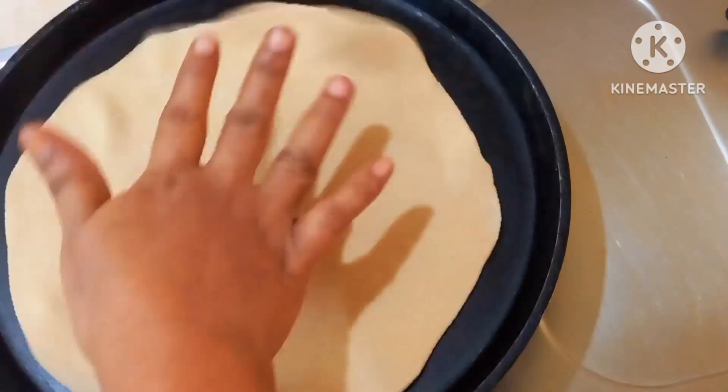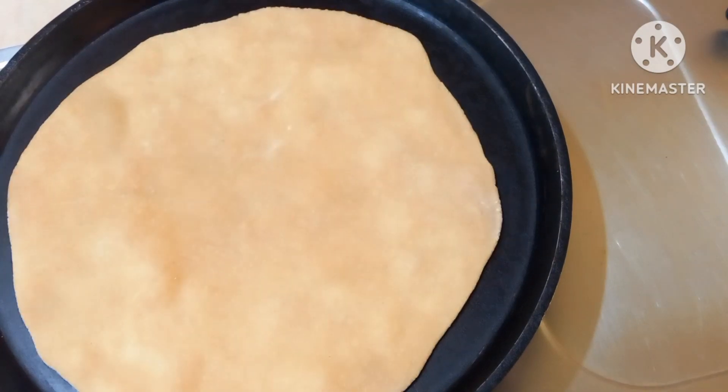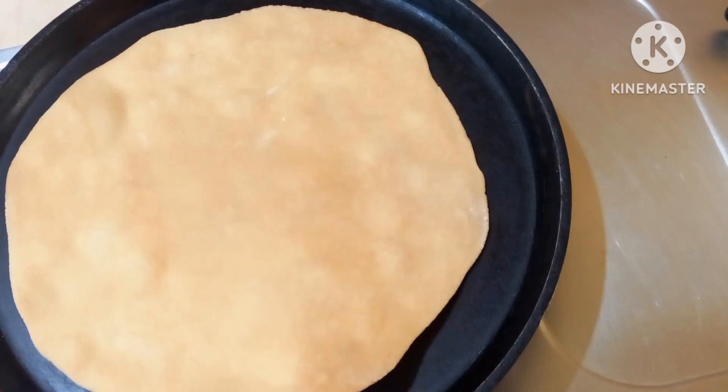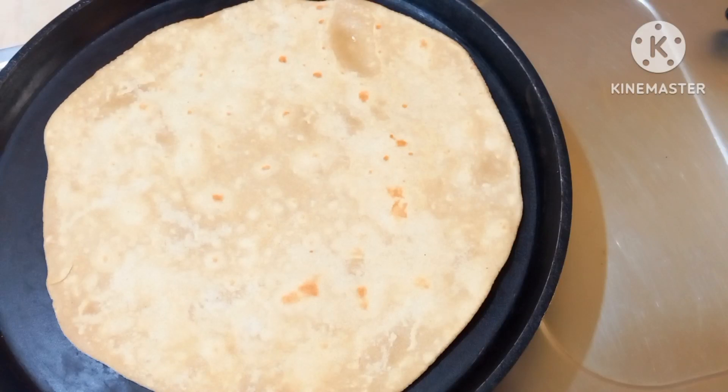The pan is very soft when we work in it. We use a pot with a lot of oil. When you fry it, fry until done. You can fry it with a normal chapati.